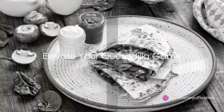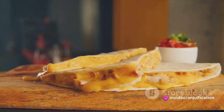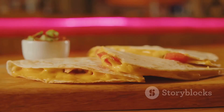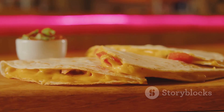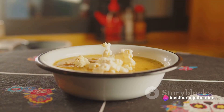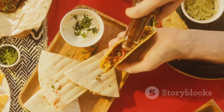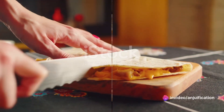Are you ready to elevate your quesadilla game? Today we're diving into the delicious world of mushroom and spinach quesadillas with vegan chipotle cream. Imagine the earthy richness of mushrooms mingling with vibrant spinach, all tucked into a warm tortilla. Add a kick of vegan chipotle cream and you've got a flavor profile that's unforgettable — perfect for a quick meal or a casual gathering. These quesadillas are a culinary delight. Prepare to savor every cheesy, gooey bite.